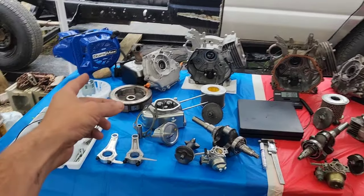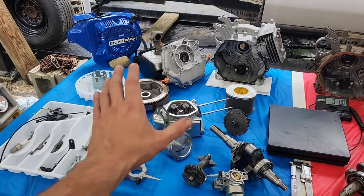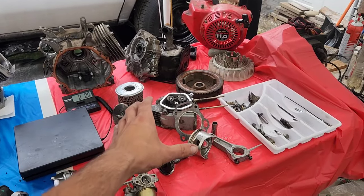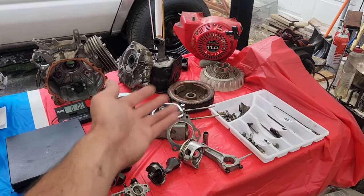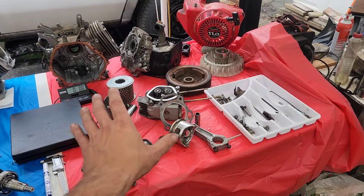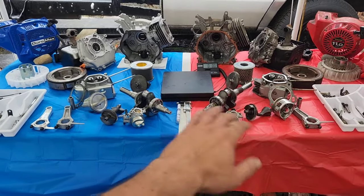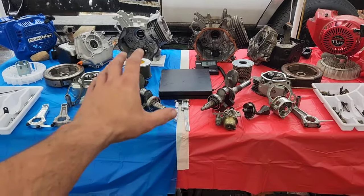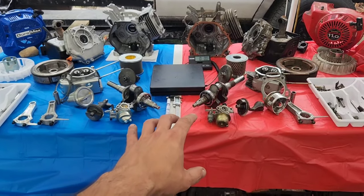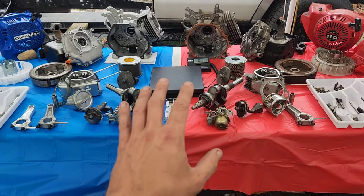We have a Duramax 440 that we recently broke down all the way to block in a video — that was me and Jesse. And then we have a GX340, which is basically the exact same thing as a GX390, that John broke down in a video to teach people how to do it. Now we've got both of them with all their parts on a table so we can play comparisons. There are a few things that right off the bat, without question, do interchange.